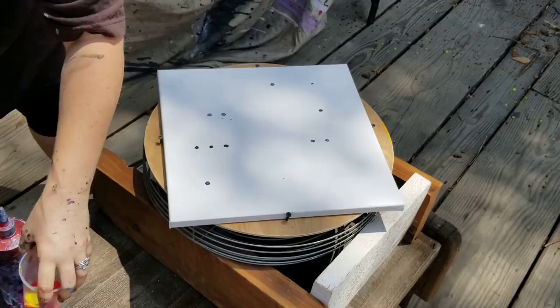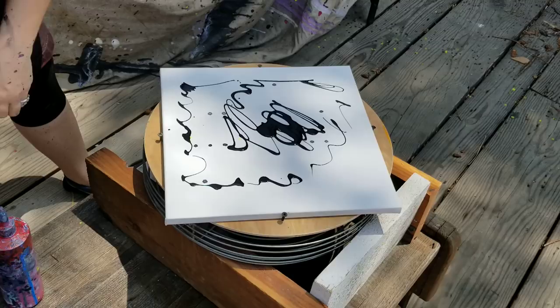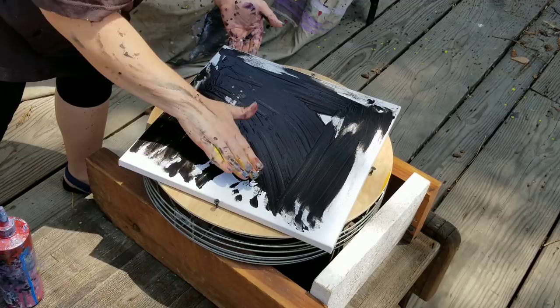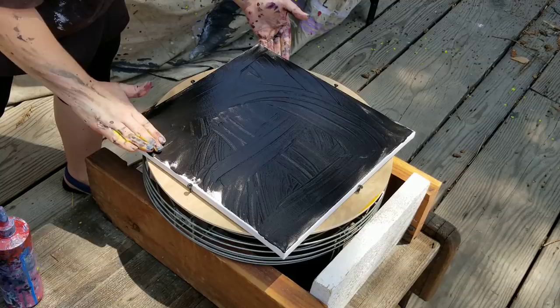I want to put black on the canvas but I just really don't want to paint in here. Marcy did not think that through. Normally that would have been a lot faster but I don't have a lot of paint on here.